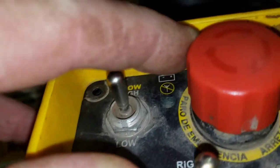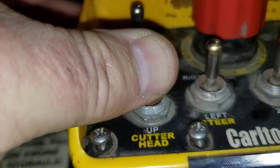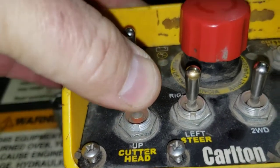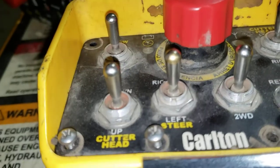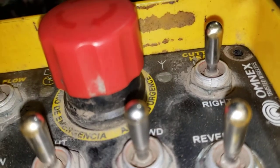Then we have to raise the E-stop button up again while holding the cutter head up — or in the down position, which is the position is up. Then I release. At that point, the yellow LED starts to flash.